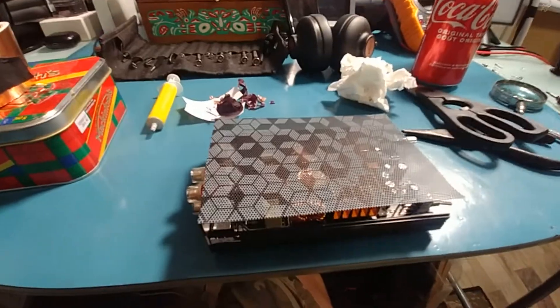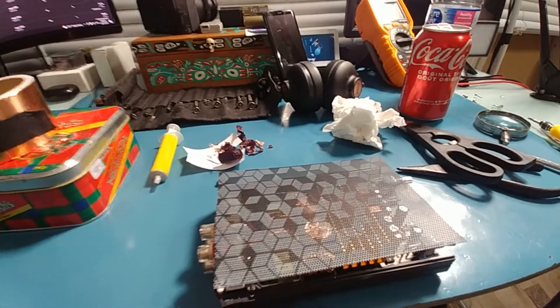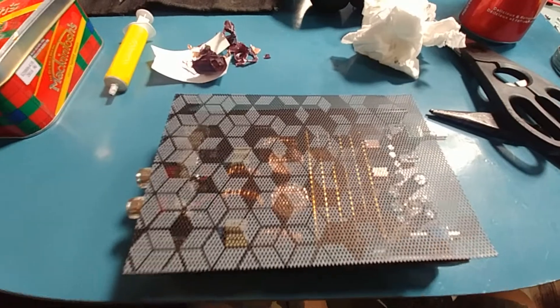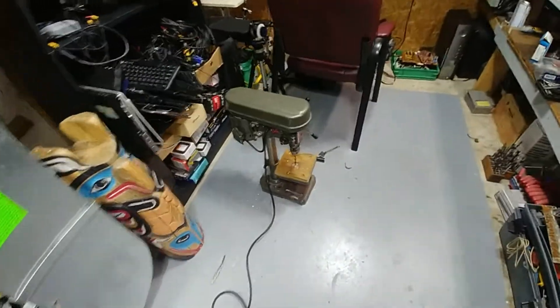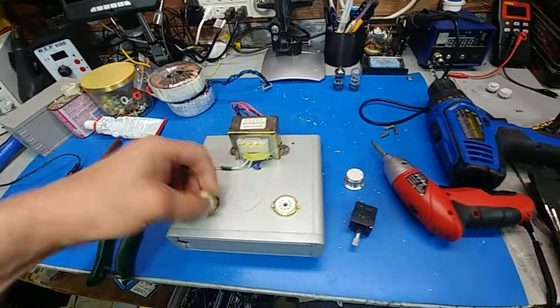I'll take it downstairs and show you what I've been doing with the tube amp. I managed to destroy a tube today — I dropped it on the floor, so I'm going to share that as well. The thing that sucks about vlogs is how freaking busy you are. I've been at this too — cutting holes for it and getting it ready to go.